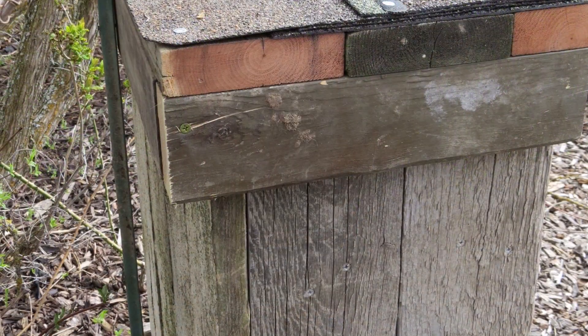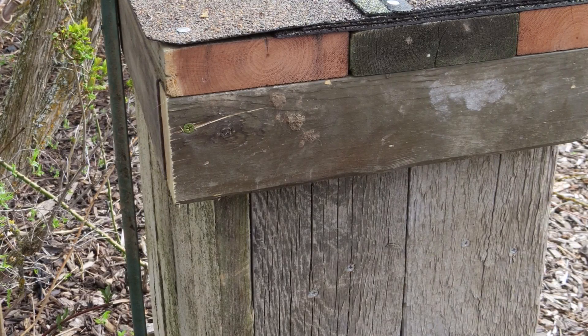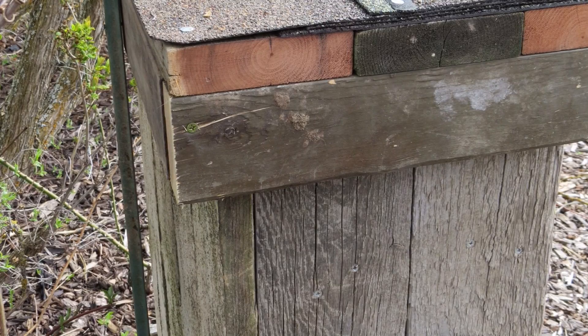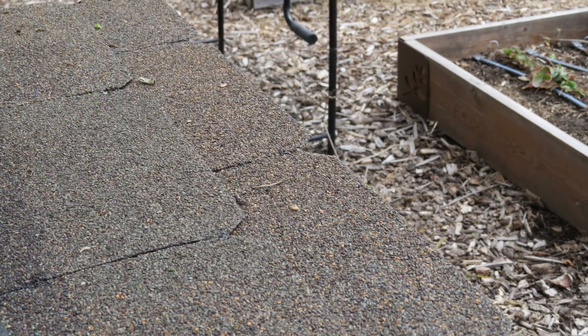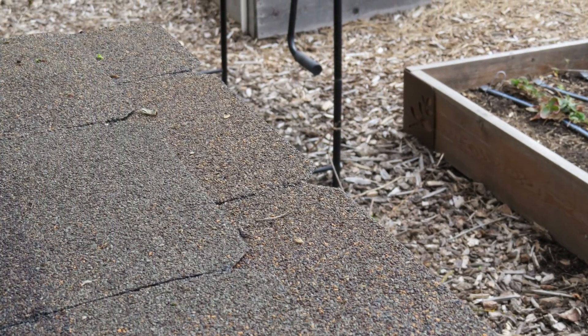We pounded a metal fence post down the back side of the structure and attached it with a couple of screws. This was just to ensure it couldn't fall over in high winds, although it's fairly sheltered in our garden. Bill also recycled some old shingles for the roof to make it more weather tight.